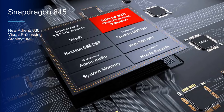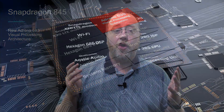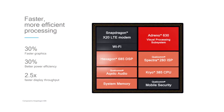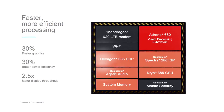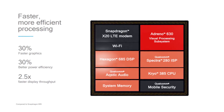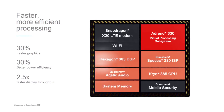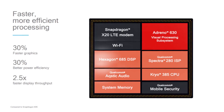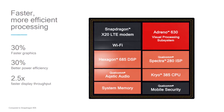Looking at the GPU in the Snapdragon 845, it's the Adreno 630. Qualcomm has said it's the next generation — they've done a lot of work from the ground up to build this new GPU. It's 30% greater performance while using 30% less power, which is quite amazing. And it also has 2.5 times the display throughput. So there are significant gains in both CPU and GPU performance.